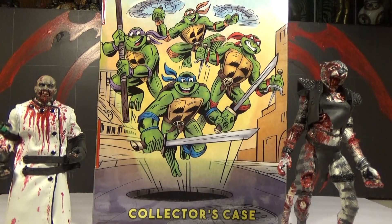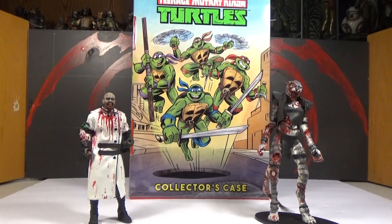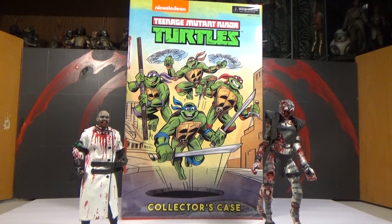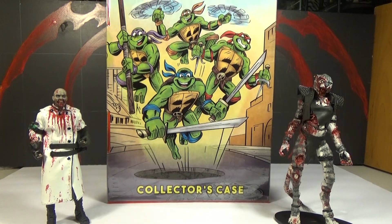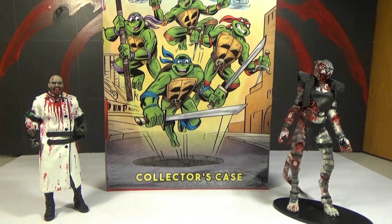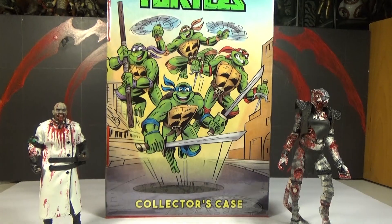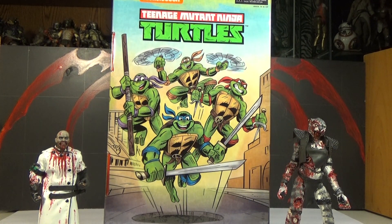It is a huge box because there are 8 figures in there. This is going to be a 2-part review because there are 8 figures and it's going to be a lot to go over. So this is mostly going to be an unboxing video — we're going to take them out of the package and get a quick look at them. Then we'll have a separate review where we go over each figure individually.